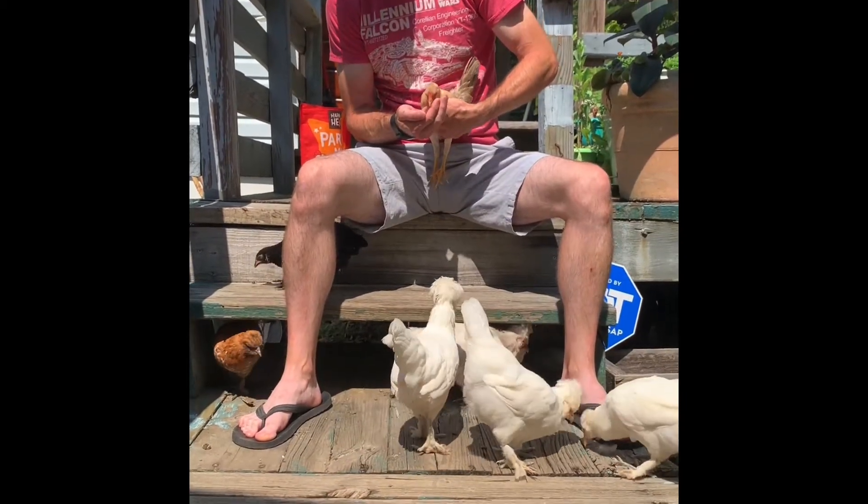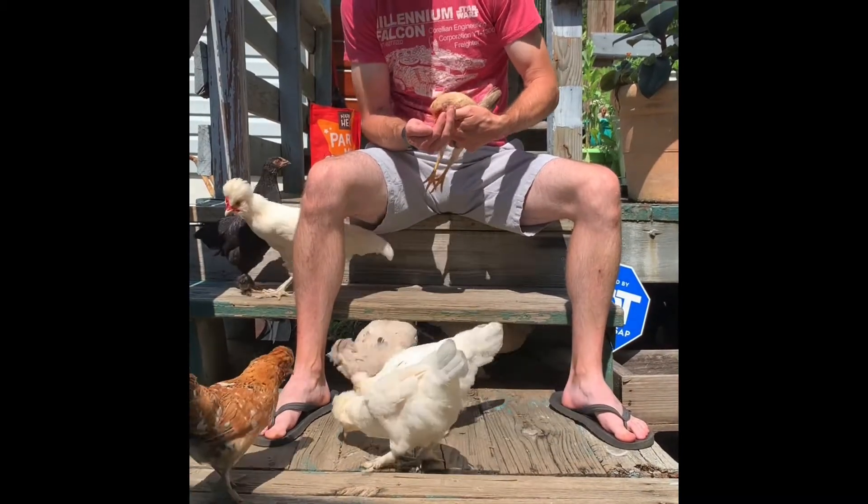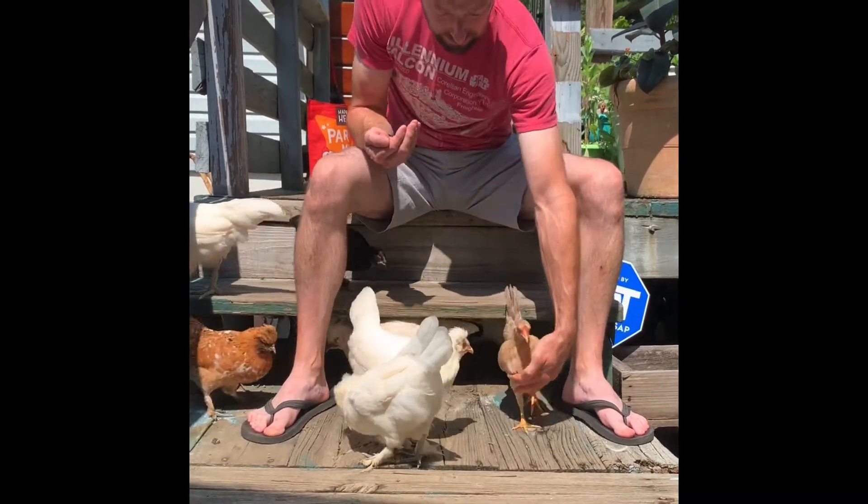Hey everyone, welcome back. For someone who says he doesn't like chickens and we don't really need them, who's out there always giving them treats?